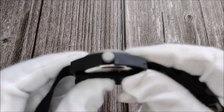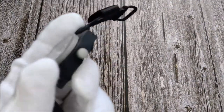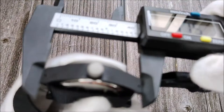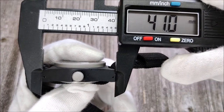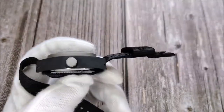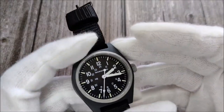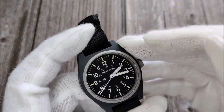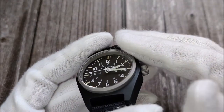The watch has a case diameter of 34 millimeters and a thickness of 11 millimeters according to the website. Measuring the lug-to-lug distance here, it comes in at just 41 millimeters. That really makes the watch very wearable on a small wrist, especially with those case diameter and lug-to-lug numbers. It also comes with a flat sapphire crystal.